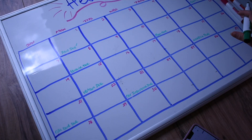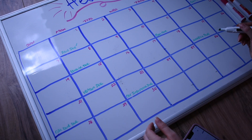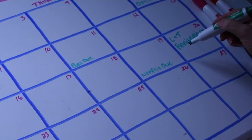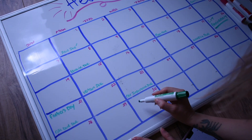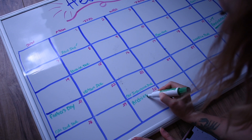Then once I get all the bills on there, I will go in for any personal things that we have, any birthdays. Taylor and I's anniversary is actually this month — will be seven years. So this is a pretty important one, so I will write it big so he doesn't forget. And then we got Father's Day. Archie's birthday will be this month as well — he will be turning six.